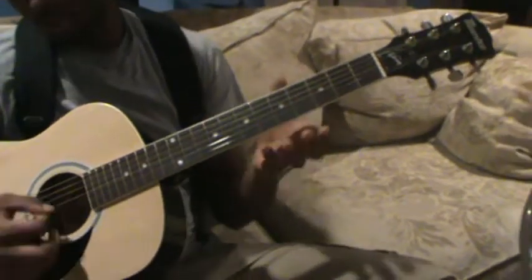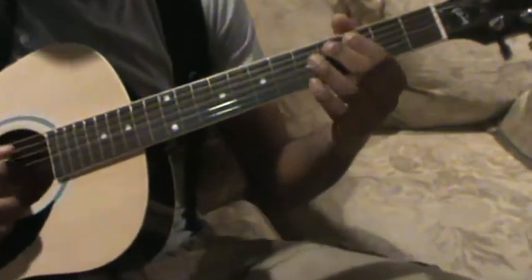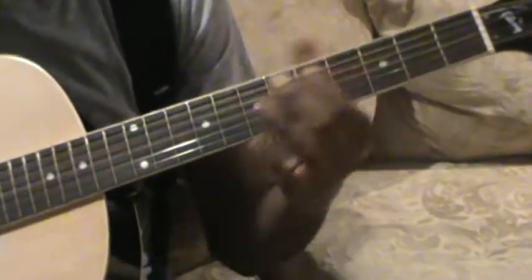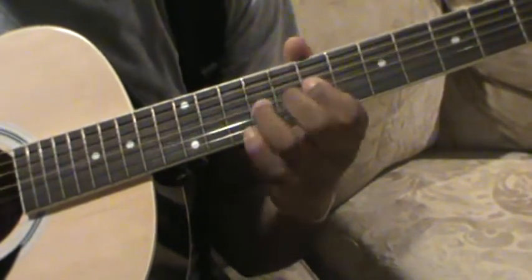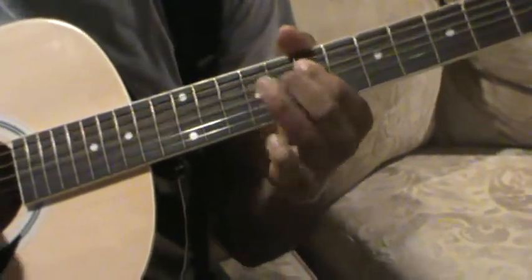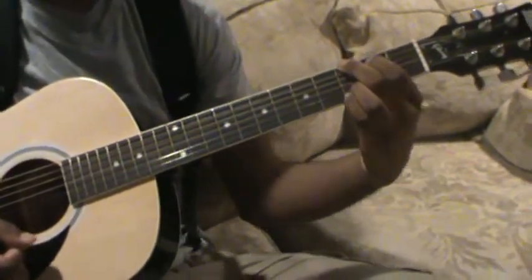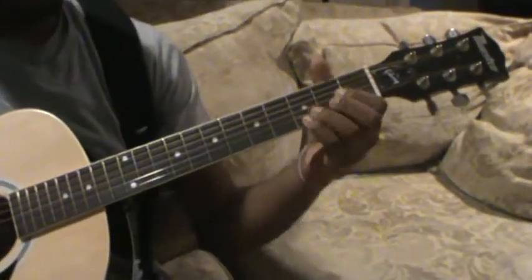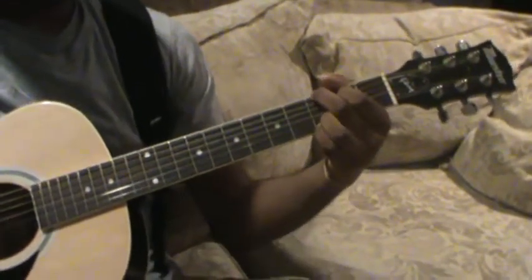When you're playing notes and chords, you want to make sure that your fingers are as close to the fret as possible so it's nice and clear. When you're playing your chords you want to have it pressed down right, you want to have your thumb anchored right at the back of the guitar so it's not all over the place. That way you can get some clean notes.